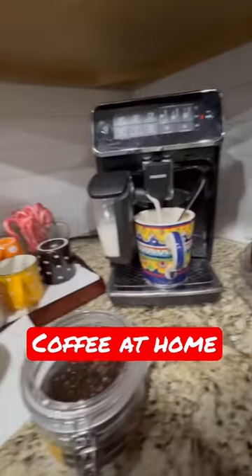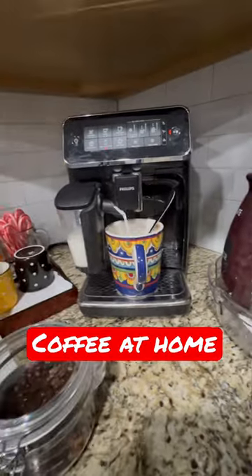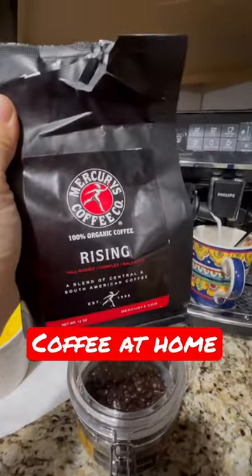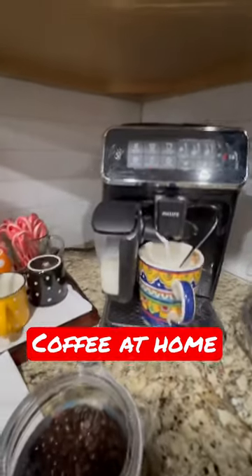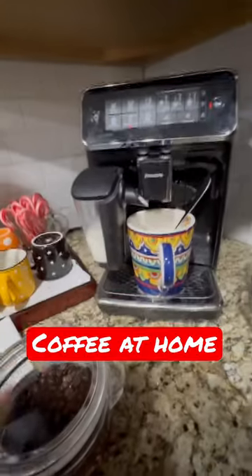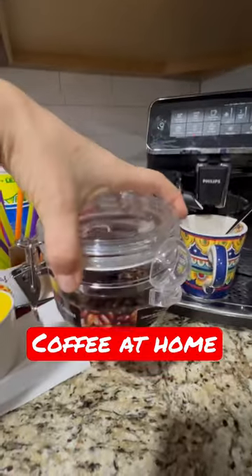Hi guys, I got a new coffee — good morning! Look at this, that's a good one. Oh my god, that's a lot of milk. It might make a weird noise. I put it here in storage.